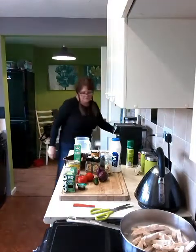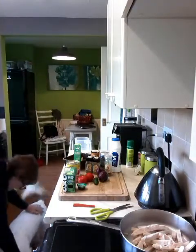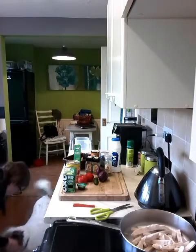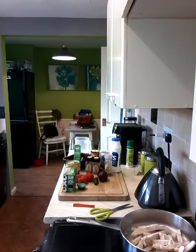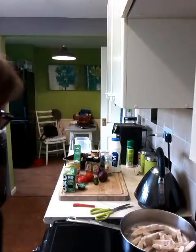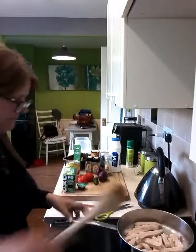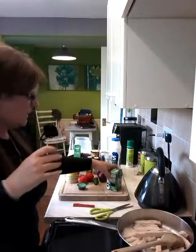Here she comes — say hello! There's me telling everybody how poorly she's been and she seems much better now. She's gone. Right, so chicken's in. I'm just going to prep all my vegetables and then I'll come back to you.